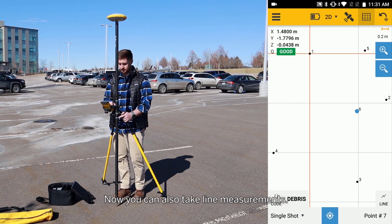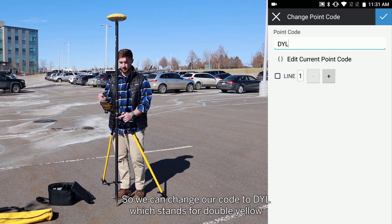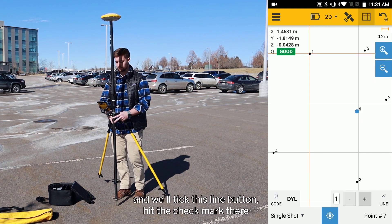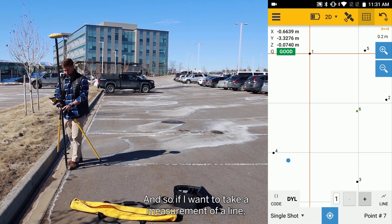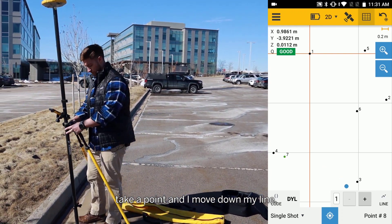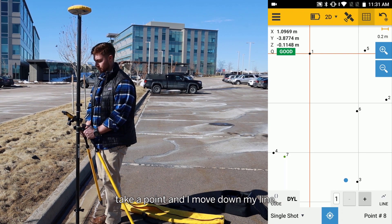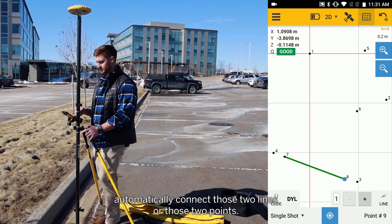Now you can also take line measurements. So we can change our code to DYL, which stands for double yellow, and we'll tick this line button and hit the check mark. If I want to take a measurement of a line, I'll go from the start of my line, take a point, and move down my line and take another point. As you can see, it will automatically connect those two points.